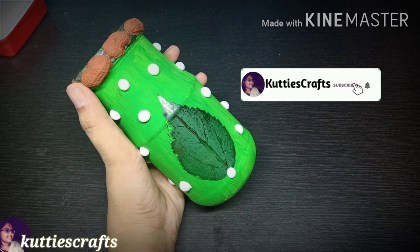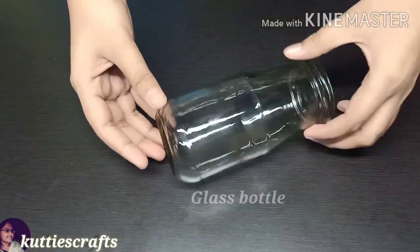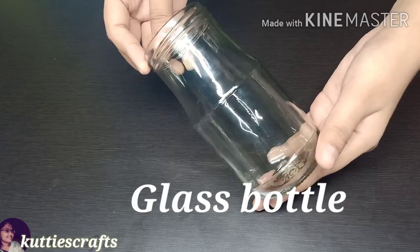If you don't want to miss any crafts, subscribe to my channel and click on the bell icon. In this video, we will see a bottle craft.